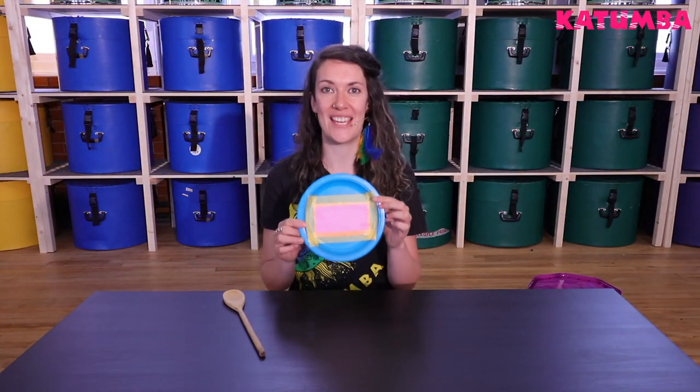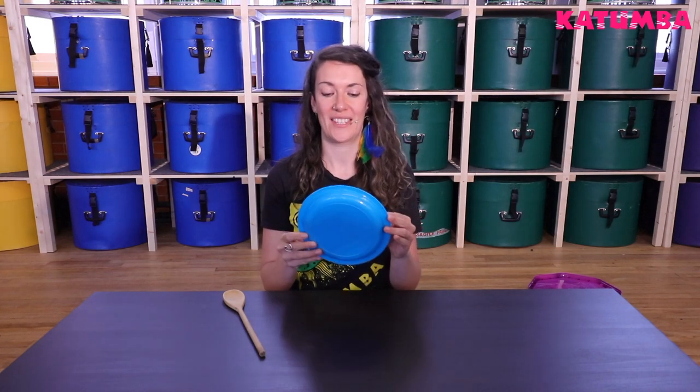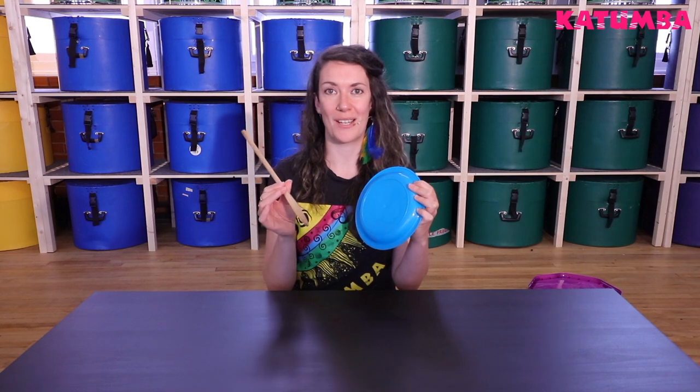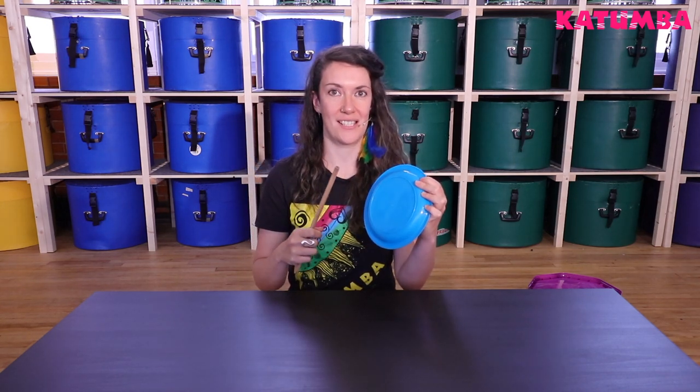And there you have it, a super easy handheld drum, which you can play like this or use something like a wooden spoon as a stick.